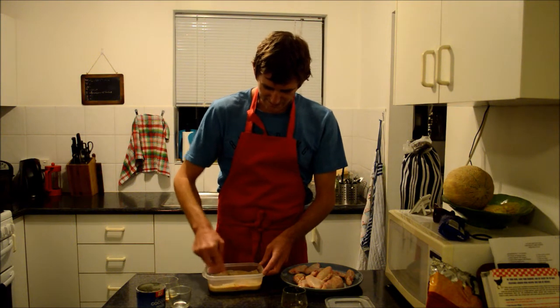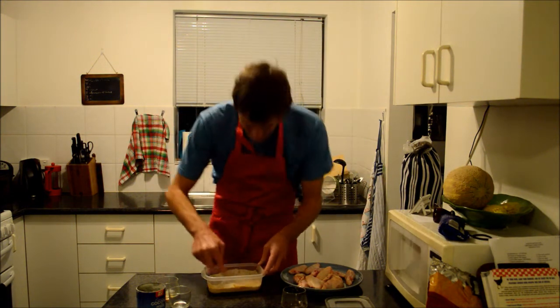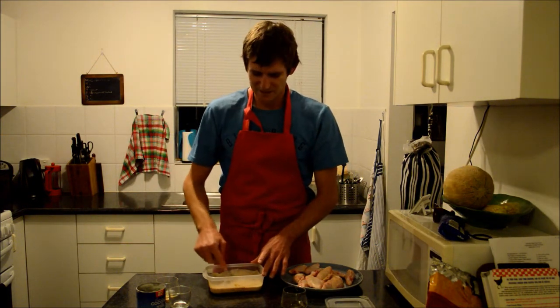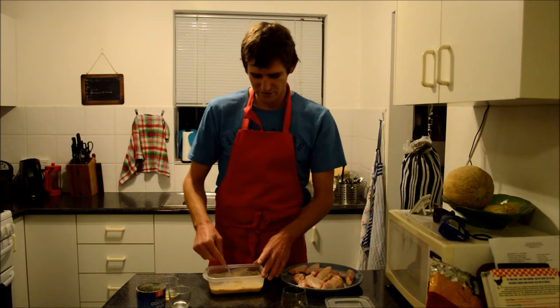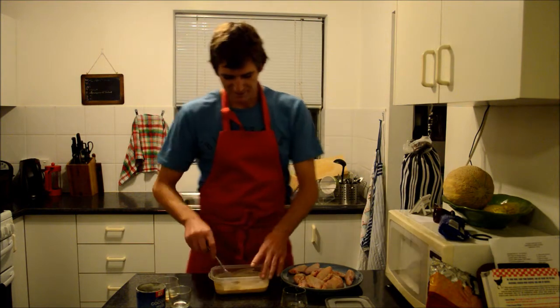That is all nicely mixed up now — got all those spices. Oh, that is beautiful. That curry flavour is really coming through. You can smell all those rich flavours of the rice wine vinegar, the fish sauce and the soy sauce. One thing I love about Thai food is you have got that sweet, sour, and bitter flavour coming through.